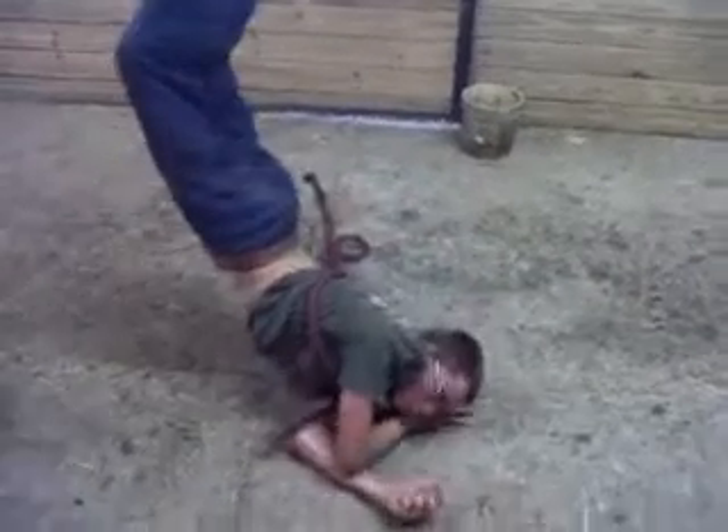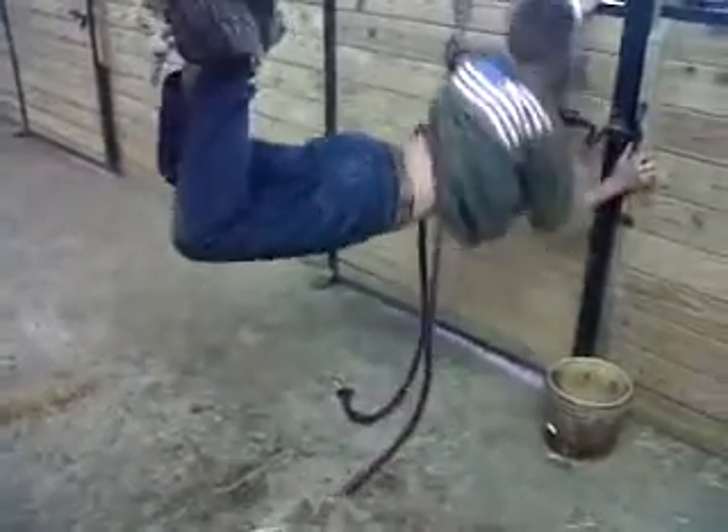Roll over. Yes, you can. Roll over. Grab the handle on the stall. Pull yourself up. Okay, there's the feet. That's what I see. There you go. Pull yourself up. Now roll over. Reach out and grab the rope.